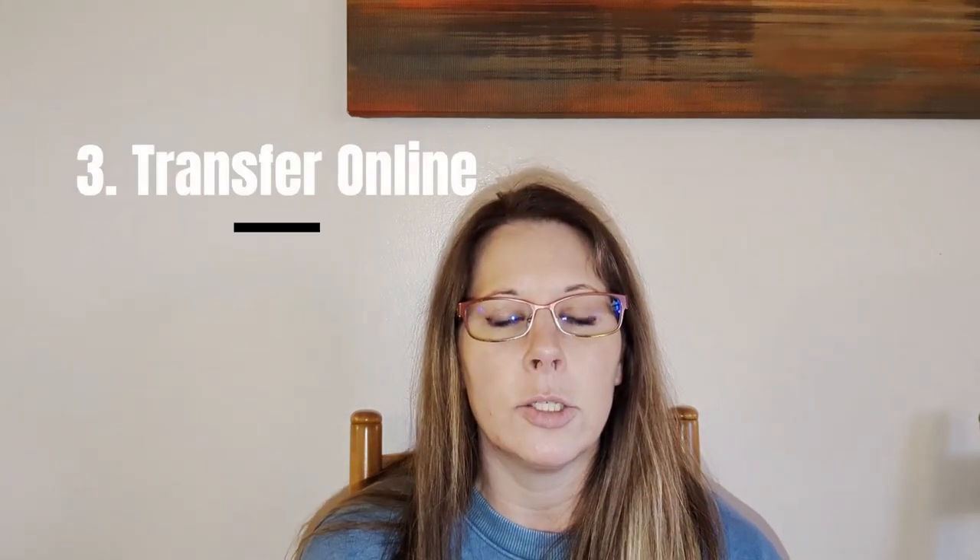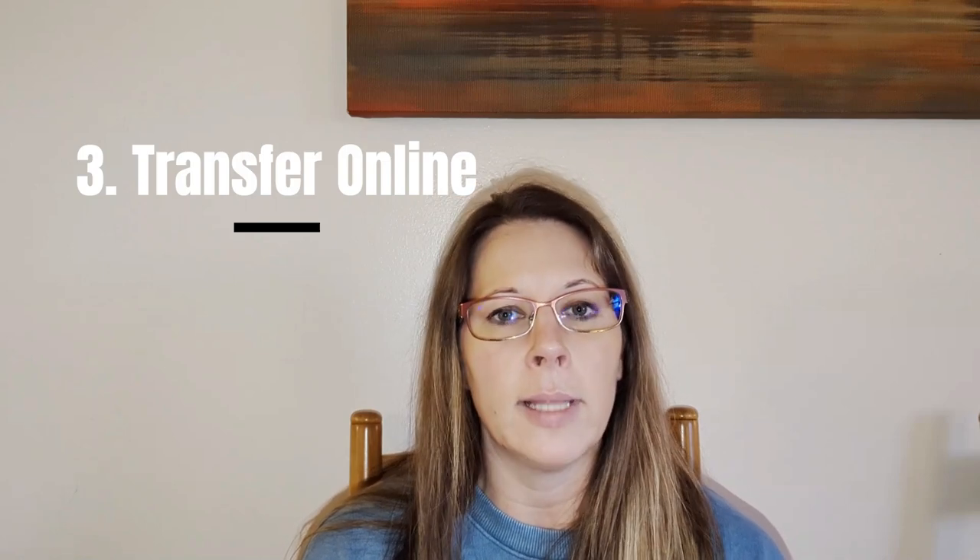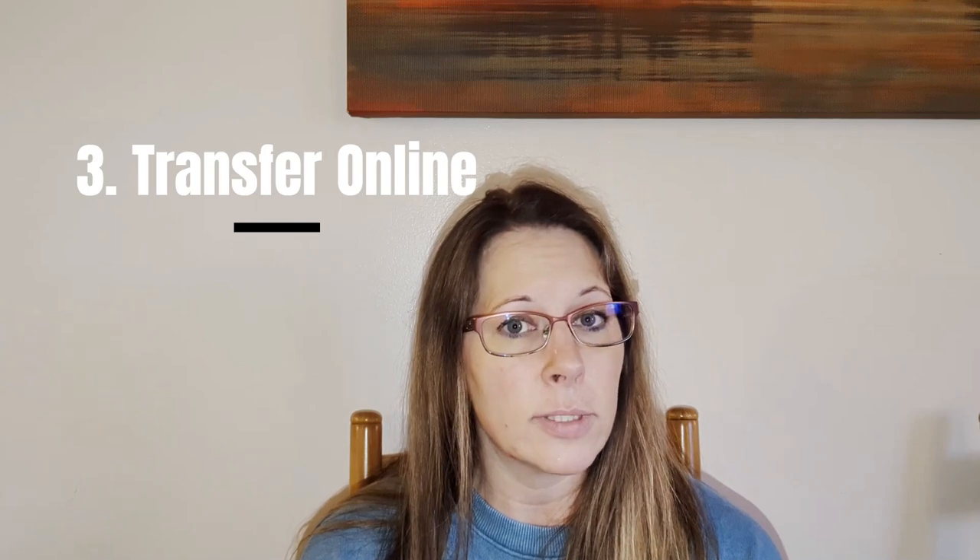Tip number three is to transfer as much as you can to online. It would greatly reduce the amount of mail coming into your house going forward if you could just set up online bill pay for utilities, credit cards, and bank statements. All of that sort of thing can be done online, so it would greatly reduce the amount of paperwork actually coming in on a daily basis, making it a lot more easier to manage, and you know that things are always getting paid on time.